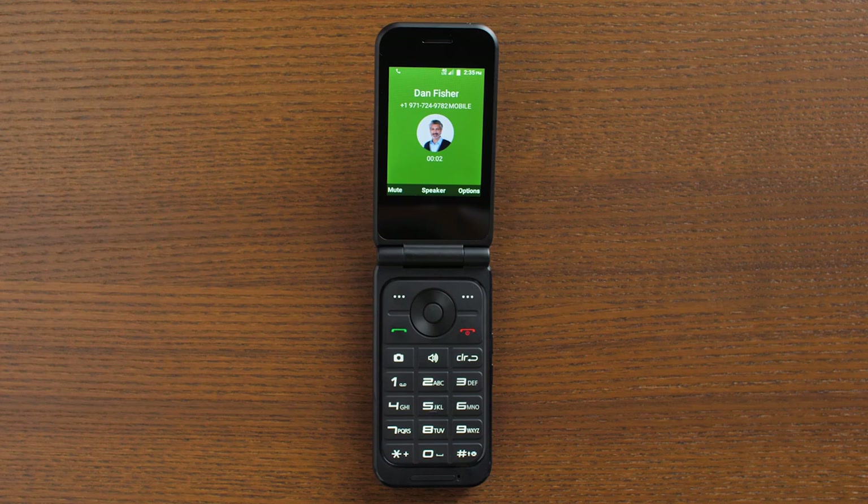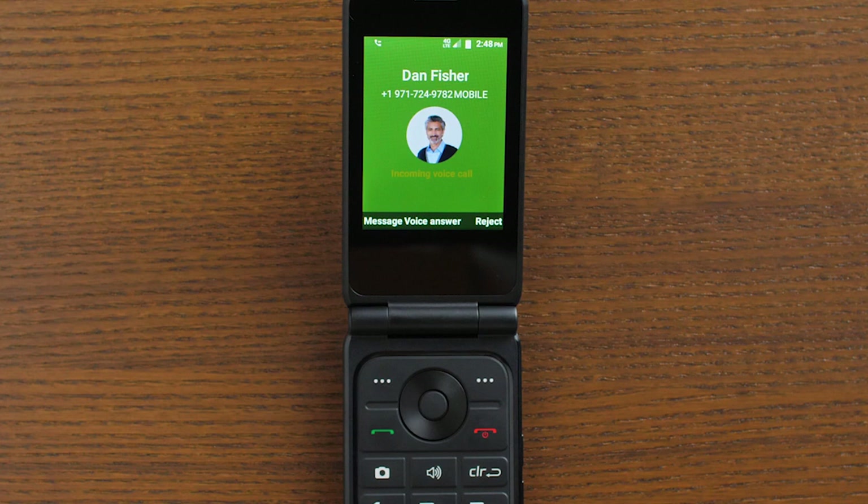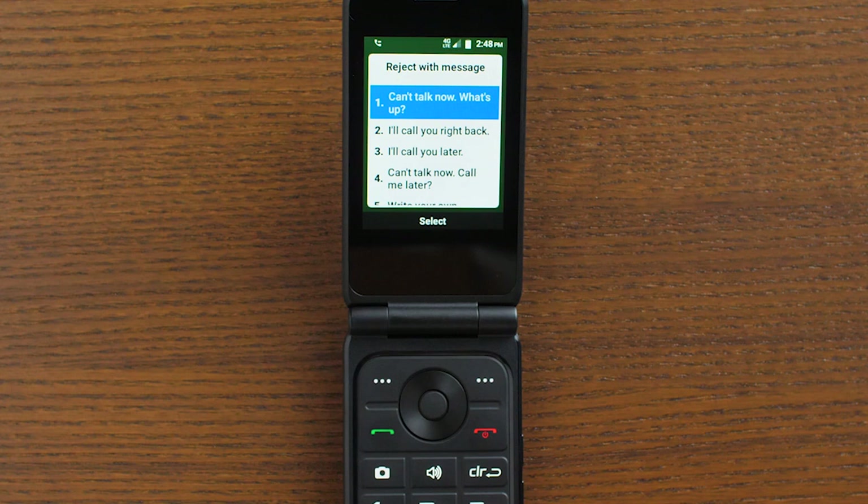When you get a call while your phone is already open, you will get a notification and see a few options. You can send a call directly to voicemail while sending a text message response by pressing the left soft key to select message. Use the navigation keys to scroll through your response options and press the OK button to select a response to automatically be texted to the caller.